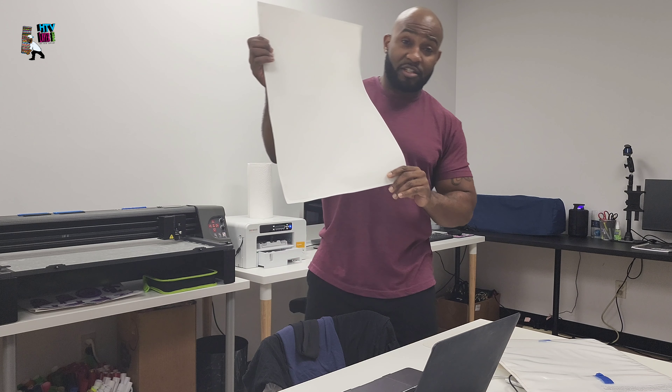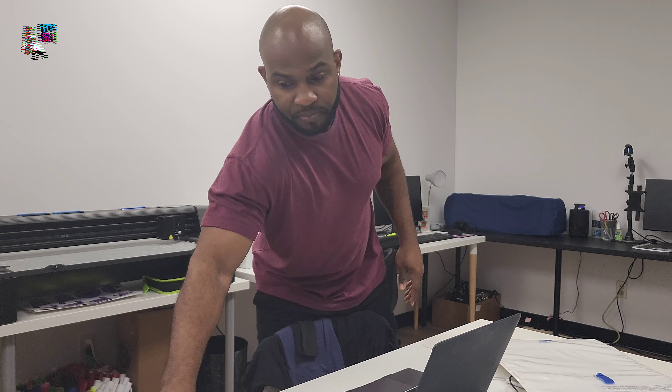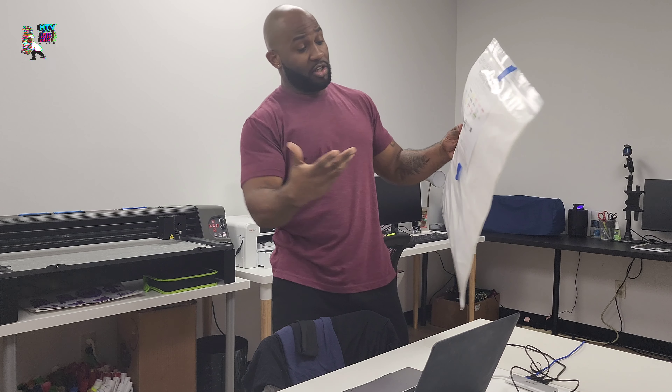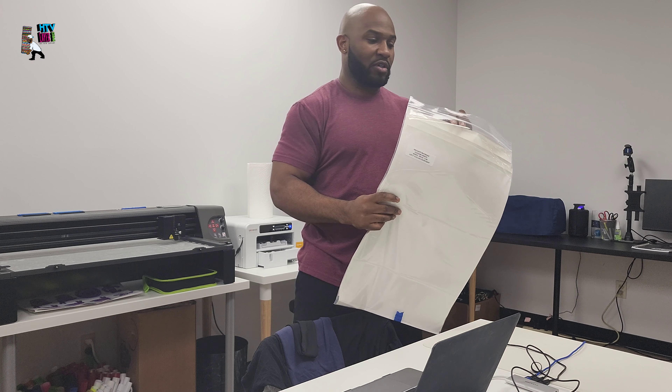What's going on? It's your boy Chris, aka HTB Layer Pro, here with another project I want to share with you guys. I'm going to be using some flock — but not just the regular flock itself. I am going to be using some of the flocking sheets from Specialty Materials. It's white. I'm going to be putting it on a hat. I literally just bought a new hat press, so I want to put it to work.